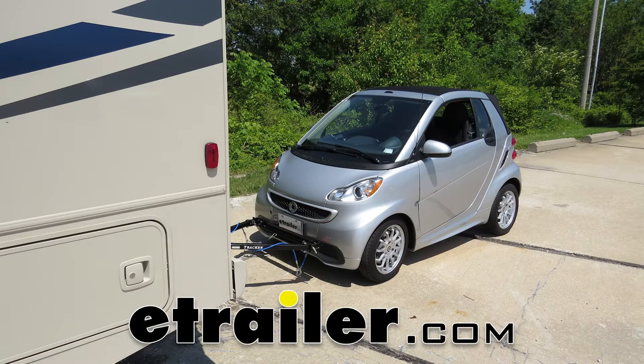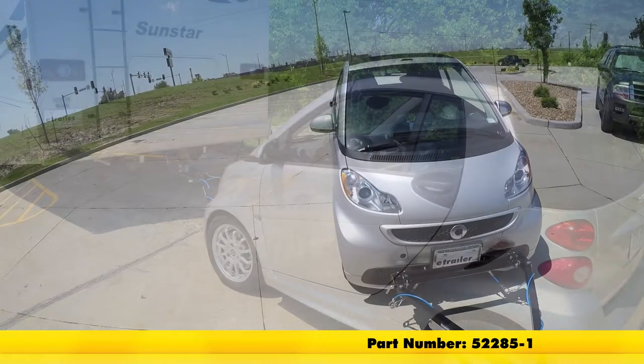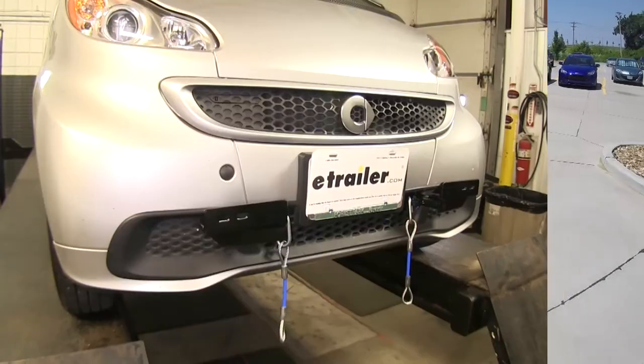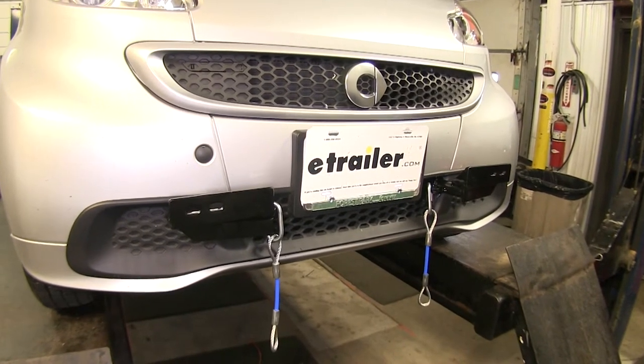Today on our 2013 Smart ForTwo, we're going to be taking a look at and showing you how to install the Roadmaster Easy Base Plate Kit with removable arms, part number 5228-5-1. Here's what our base plate looks like fully installed, and this is going to allow us to flat-tow our smart car behind our motorhome and safely get down the road.